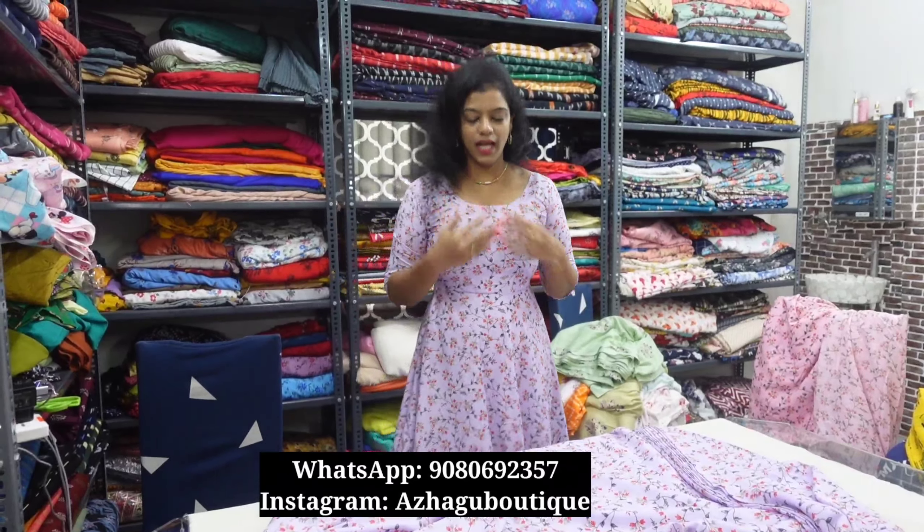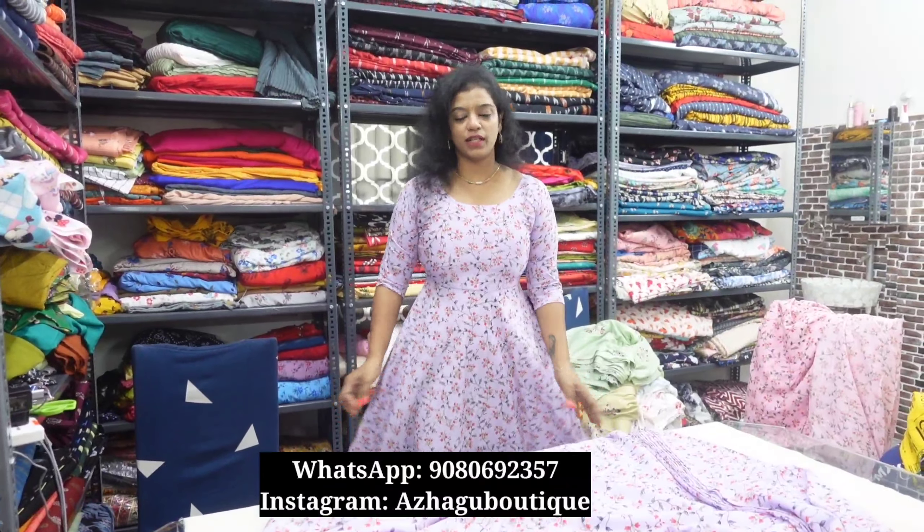The floral print is called newspaper print. We will share all the fabrics here — 3 varieties and 2 varieties. First, we will see the beautiful floral print. It is a light lavender color. This is a beautiful floral print in lavender.